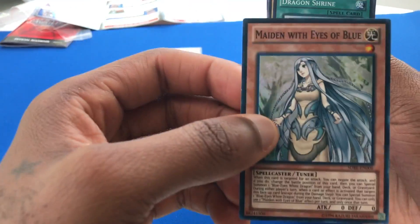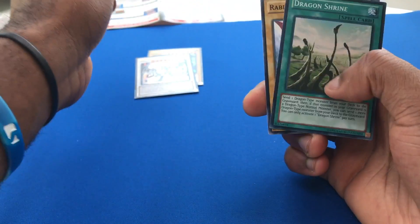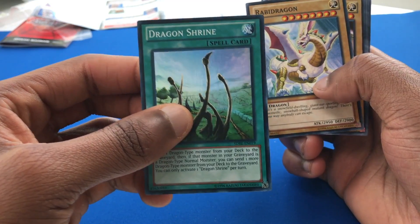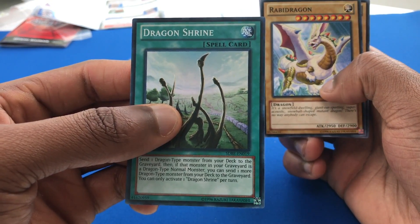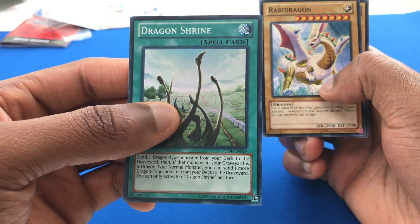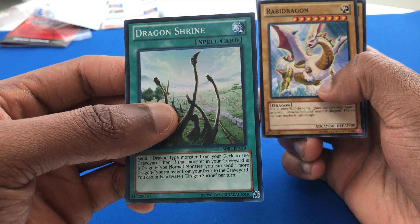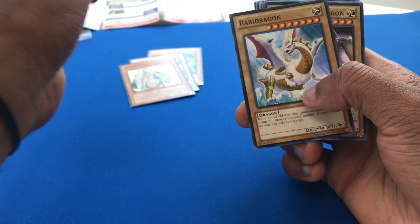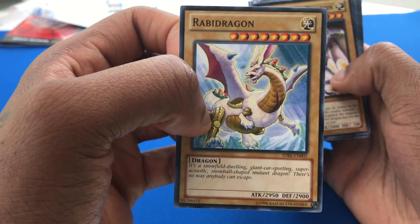And we have Maiden with Eyes of Blue — super rare. And now we have Dragon's Shrine. Send one dragon monster from your deck to the graveyard. Then, if that monster in your graveyard is a dragon-type normal monster, you can send one more dragon-type normal monster from your deck to the graveyard. A lot of Blue Eyes support. Blue Eyes has rapidly become really, really good.